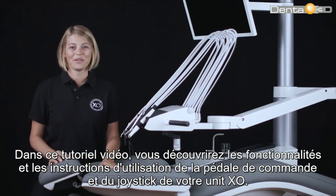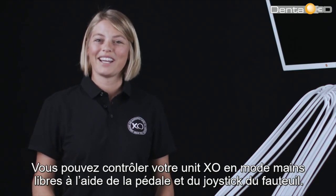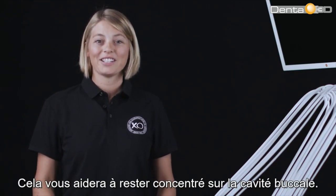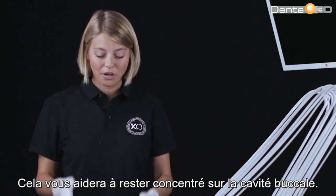In this video tutorial you will learn about the function and correct operation of the foot control and joystick of your XO unit. You can control your XO unit hands-free with the use of the foot control and chair-based joystick. This will help you stay focused on the oral cavity.